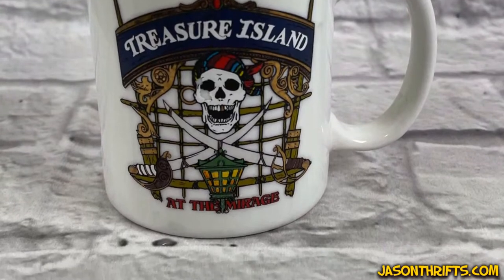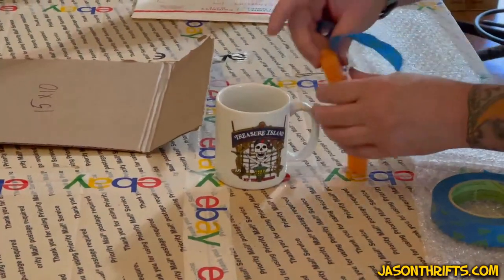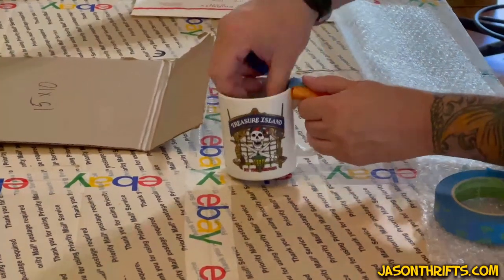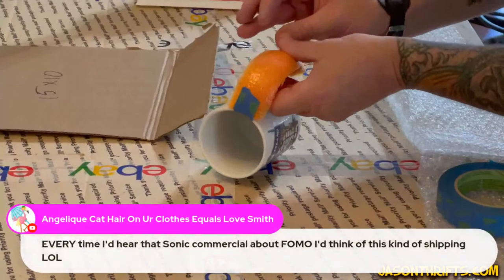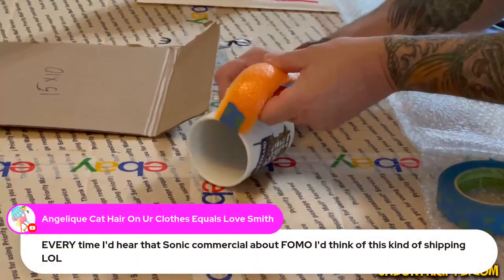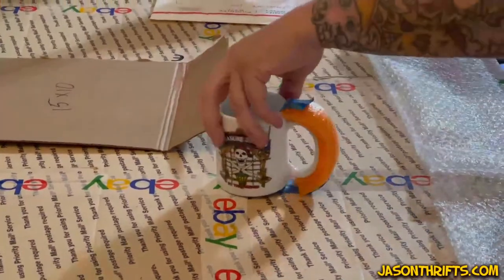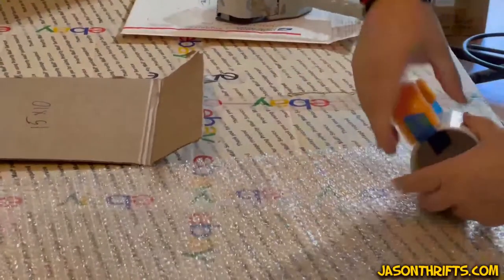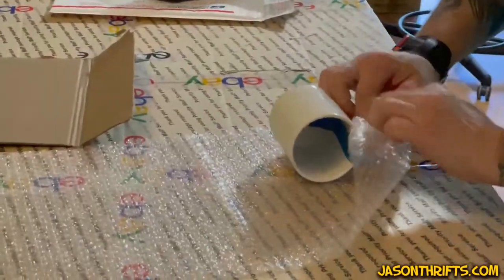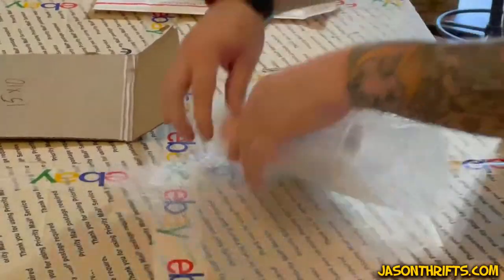Let's start with a coffee mug — this cute little one from Treasure Island at the Mirage. For mugs with handles, you're going to need a little chunk of pool noodle, some painter's tape — just enough to hold it in place without leaving marks or residue — and three sections of brand new bubble wrap. Do not reuse bubble wrap when doing this, because bubble wrap has a shelf life.